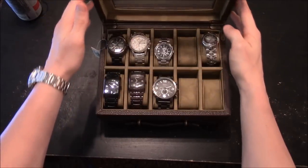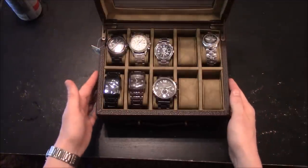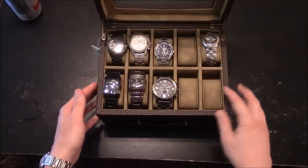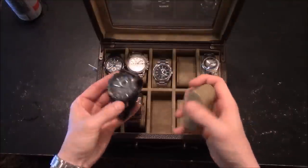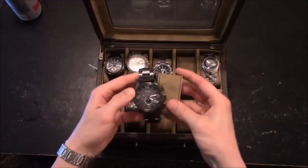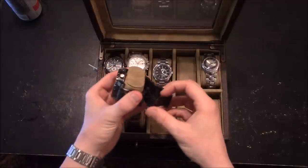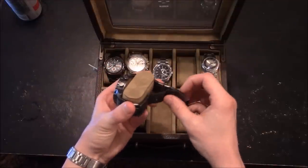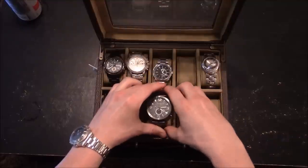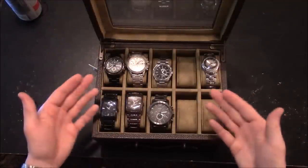If you do open this up, you can see that there's a nice hinge with these little bars on the side, and you have kind of a lighter shade, sand, khaki color interior with these little pillows. You would close the clasp, then place your watch face up, and now you have a display case for your watches.